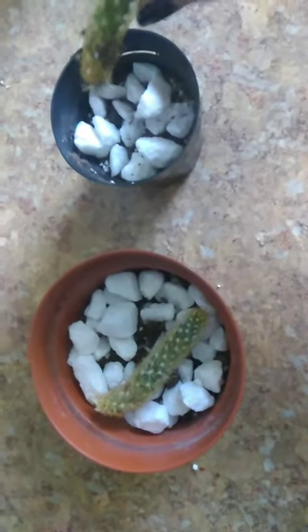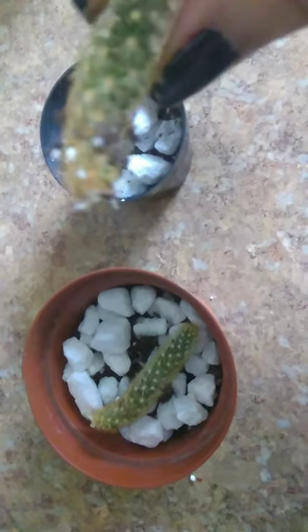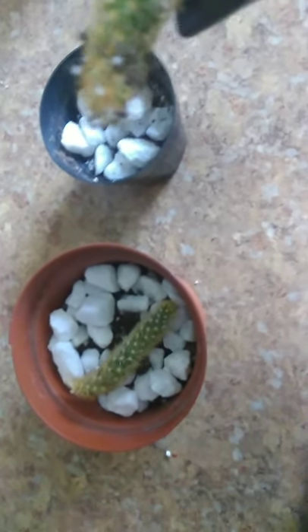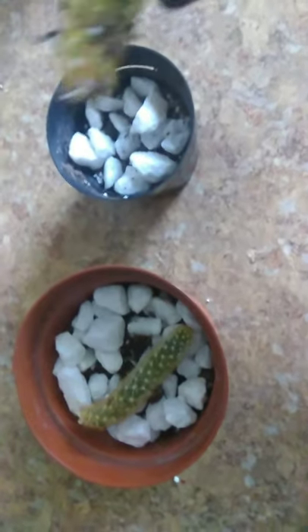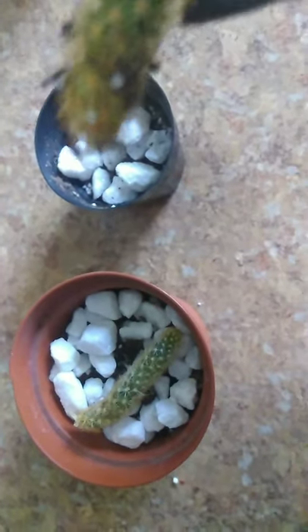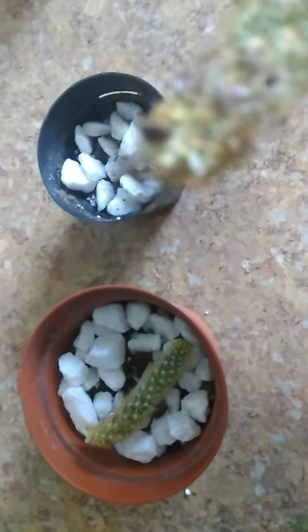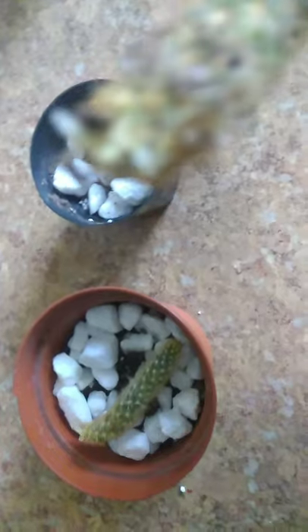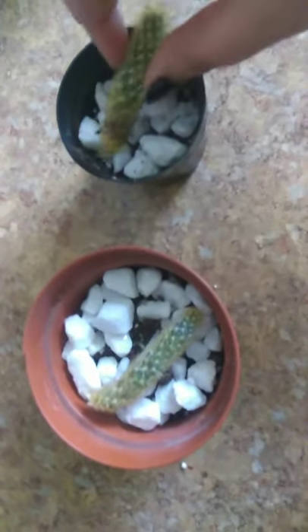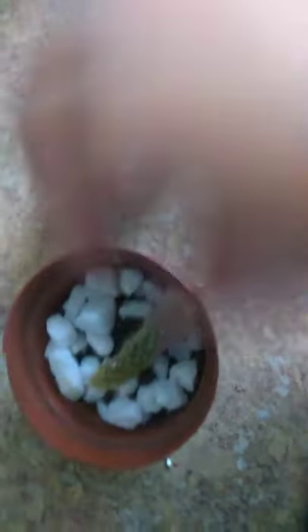This has been in this pot for maybe about three weeks now. And again, I took these cuttings or these pups from a finger cacti that was actually dying. So I was hoping that I could save the plant. I just wanted to show these to you.